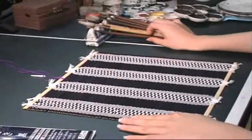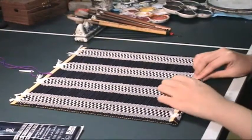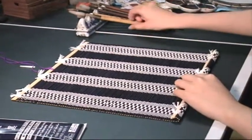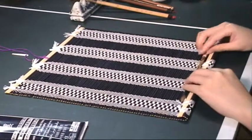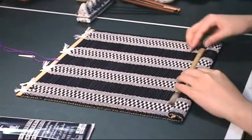Then we start from the bottom end like this. Roll one brush at a time, then add another one and roll it. Then the third one.